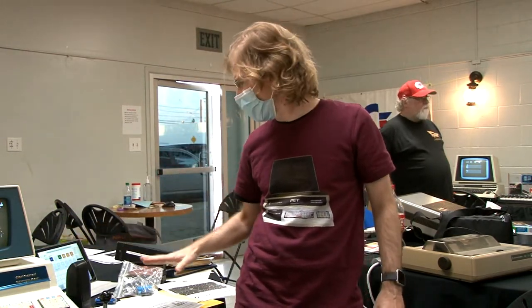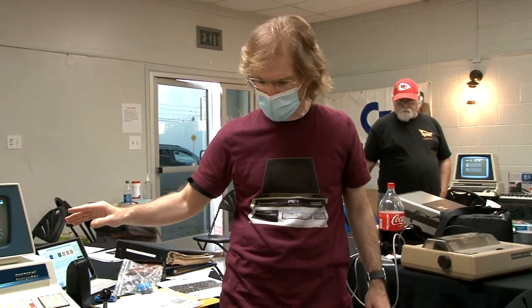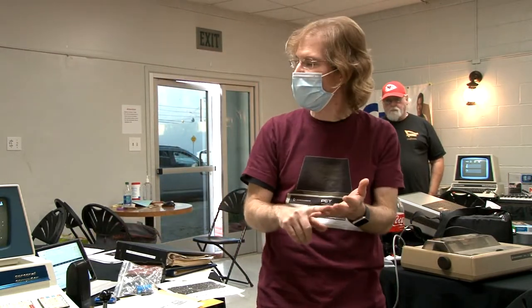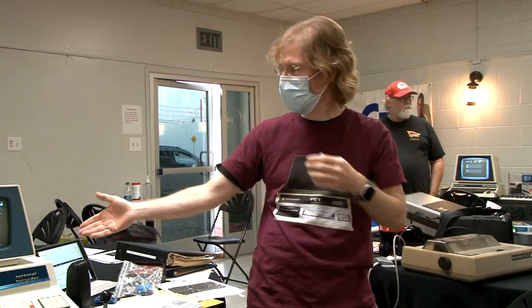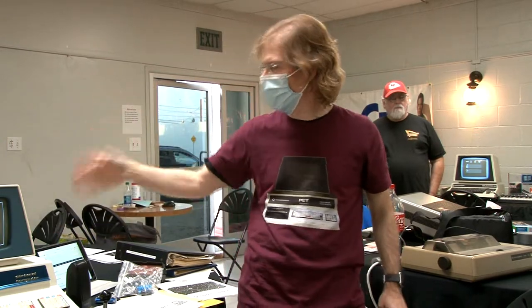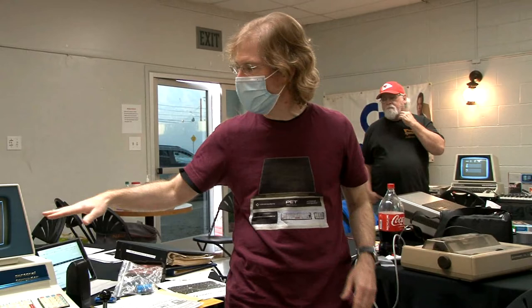In 2015 he got it working basically — a first restoration pass — but it was still hanging. He had purchased the Tynemouth RAM ROM board, and in 2018 finally soldered it together and installed it. With replacement RAM ROM he could use Basic 2 and Basic 4 and play more advanced games. Then in 2021 he did all the recent additions.